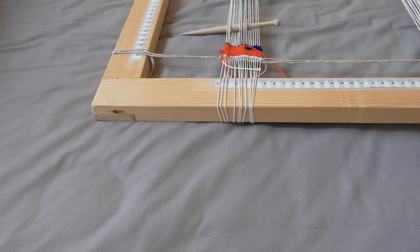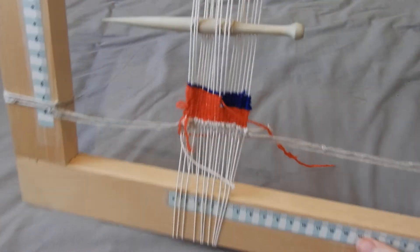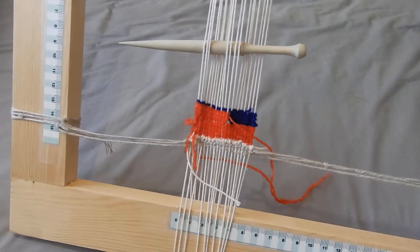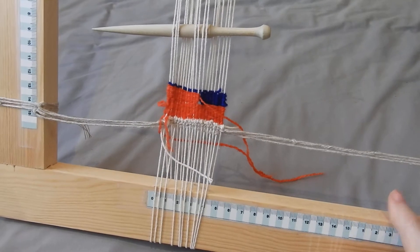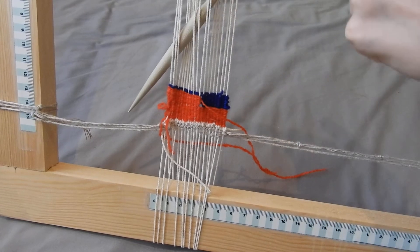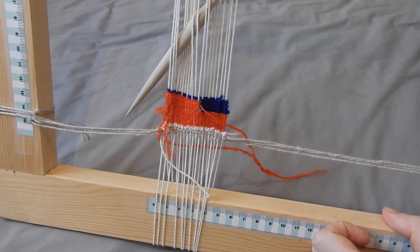Today we are going to find out and calculate how thick we want our warp for our weave to be. Warp means the threads and yarns going vertically upright — they're what hold your weave together.